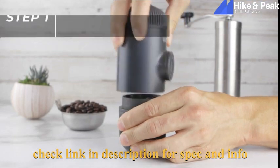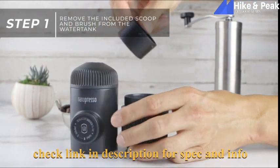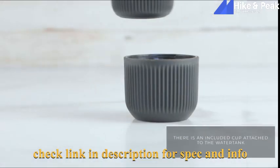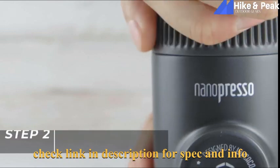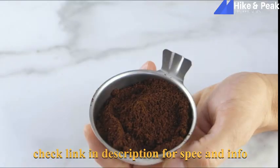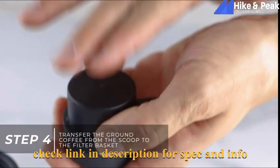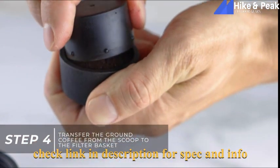Remove the included scoop and brush from the water tank. The brush can be used to clean your Nanopresso of any excess grounds that can build up over time. Next, unscrew the portafilter and remove the coffee filter basket. Add finely ground coffee into the scoop, then transfer the finely ground coffee from the scoop into the filter basket. Be sure to clean any grounds off the rim of the filter basket.